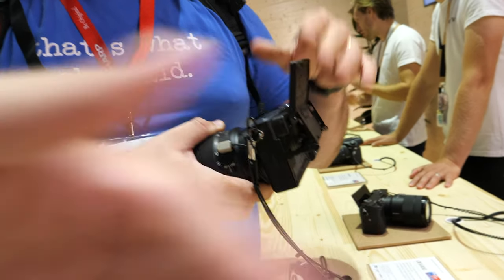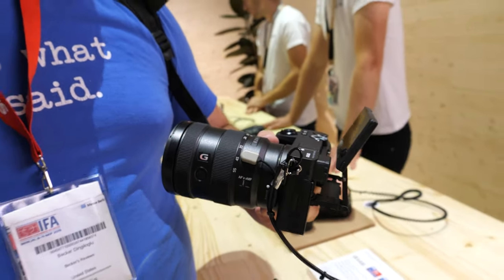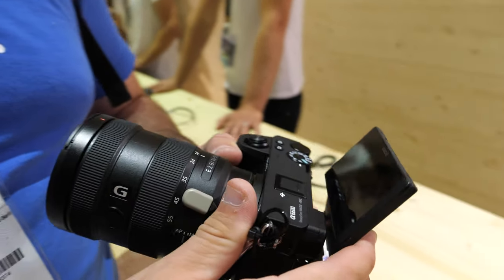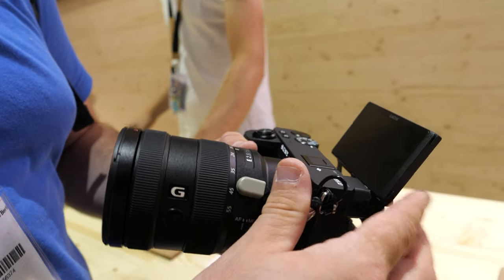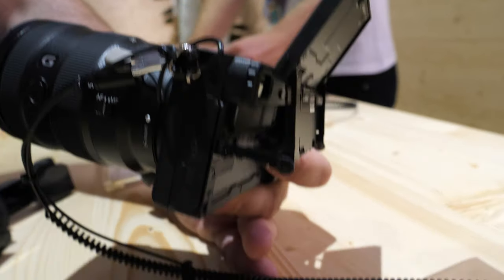The Fuji XT3 does 4K 60 — I think with a 1.2x crop or no crop. But it lost me when there's no flippy screen and there's a recording limit. This camera has no recording limit. No flippy screen on the XT3 — that camera is dead to me.